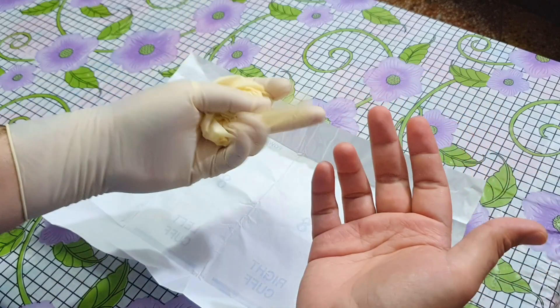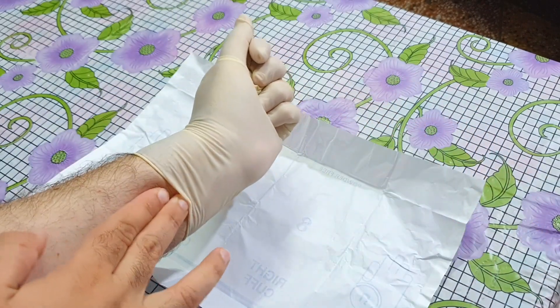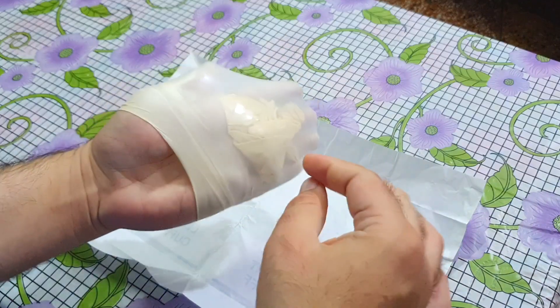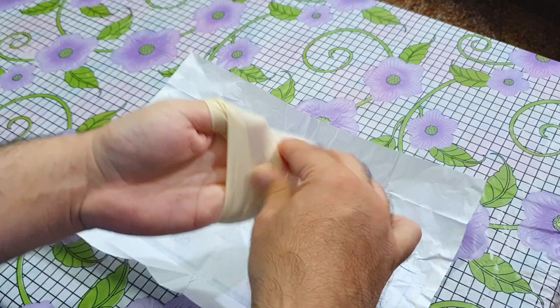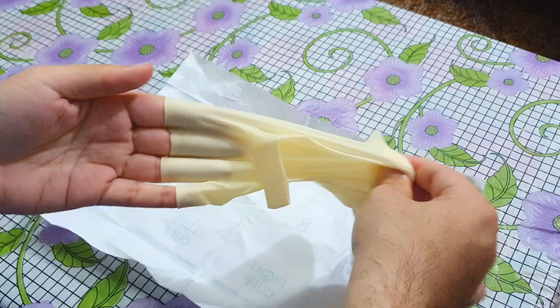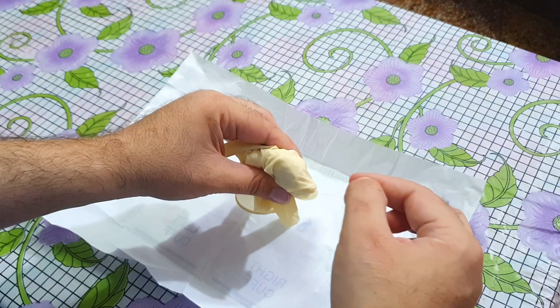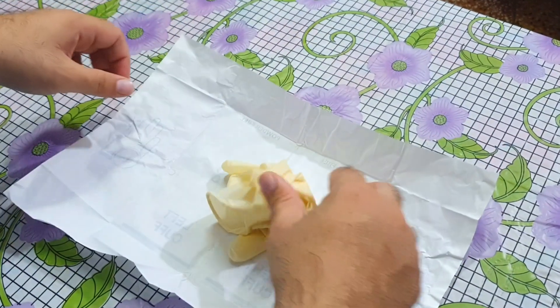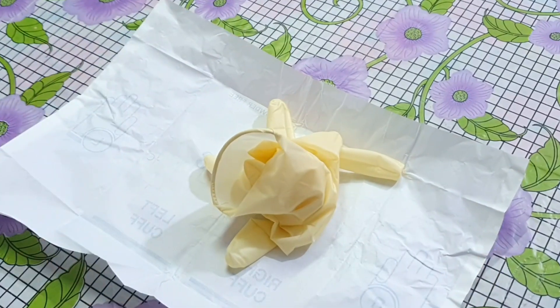Hold the dirty glove in the other hand. Now slide your fingers inside the other glove and remove it like this. The other glove also becomes inside out while removing. In this way you can remove both dirty gloves without touching their outer dirty surface. After removing the gloves, discard them in the proper place.